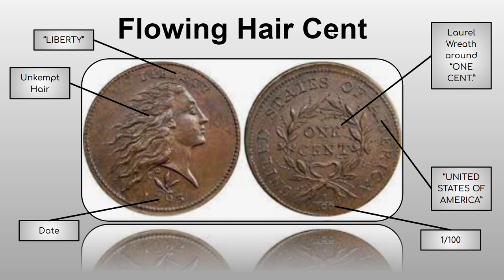Here's an overview of the Flowing Hair cent. You can see Liberty with uncounted hair — we'll never see that again on a cent. There's the date, and a '1/100' fraction on the reverse, signifying one cent. There's also a laurel wreath around 'One Cent' and 'United States of America' — this is before 'E Pluribus Unum' became standard on coins. It had two subtypes: the chain reverse and the wreath reverse.